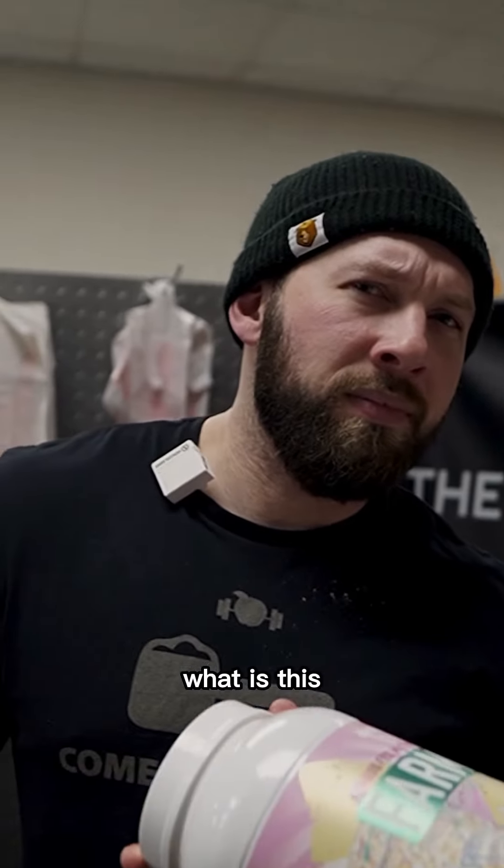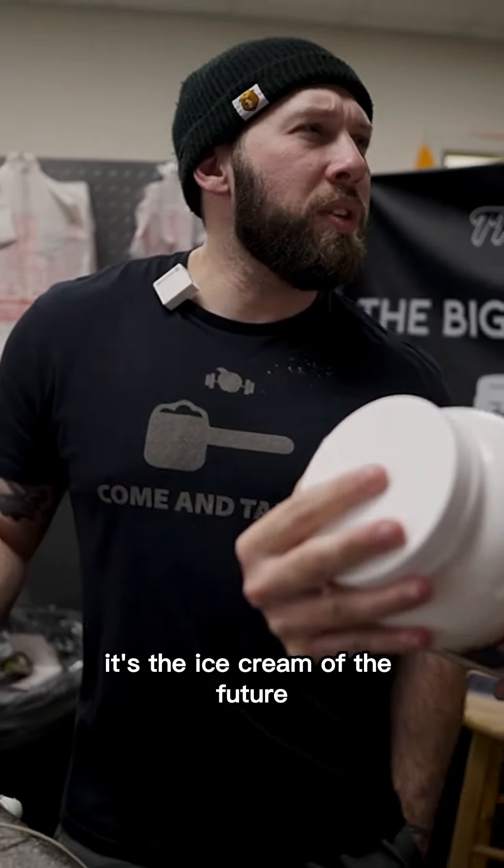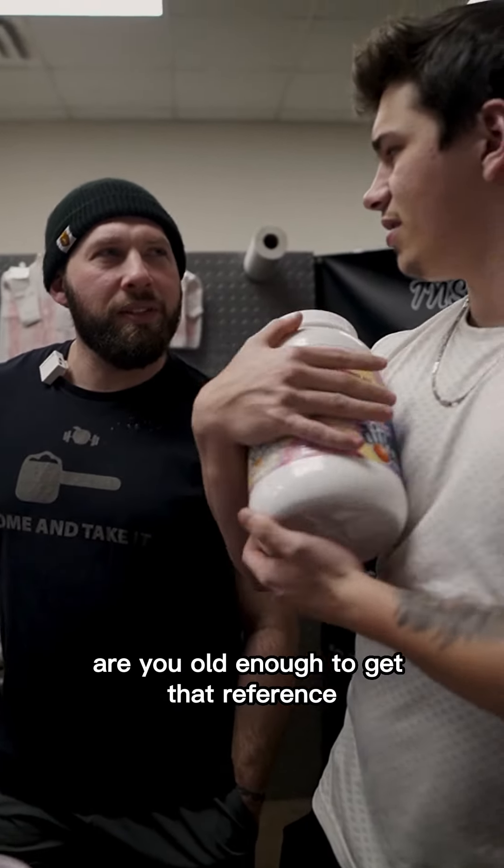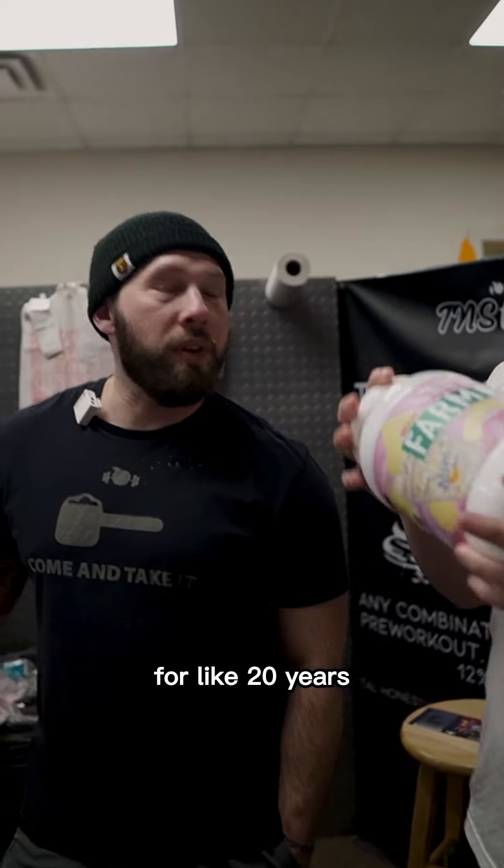What do we have? What is this? It's the ice cream of the future — the Dippin' Dots. Are you old enough to get that reference? Dippin' Dots has been the ice cream of the future for like 20 years.